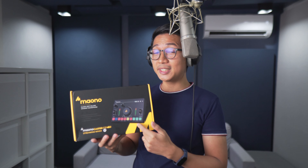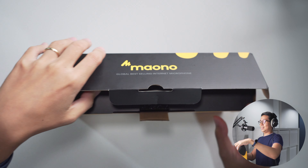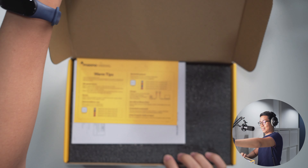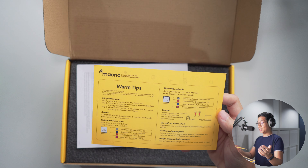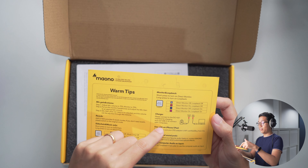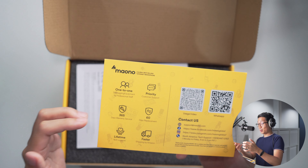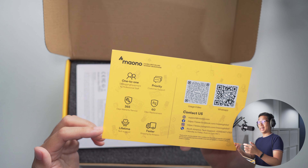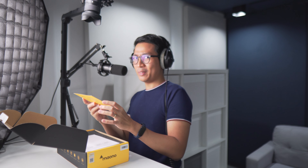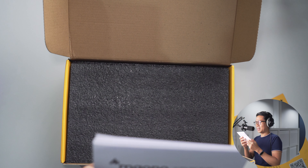Mayono did send me this mixer, but everything I say in this video are my thoughts only. Let's unbox this thing. It comes with quick tips — fast instructions on how to connect the mixer to your iPhone, iPad, and computer. There's a 60-day replacement, 365-day warranty service, and lifetime tech support. Mayono is really leveling up here. And the actual manual — smells good, like fresh paint.